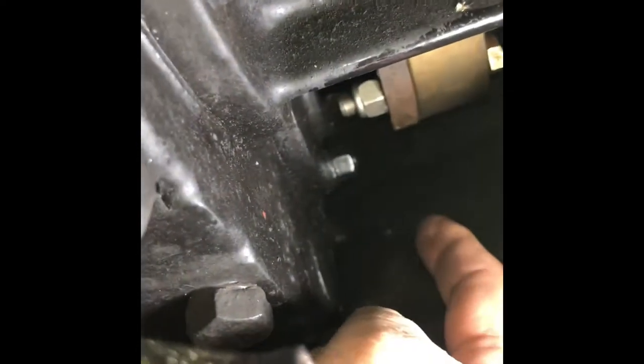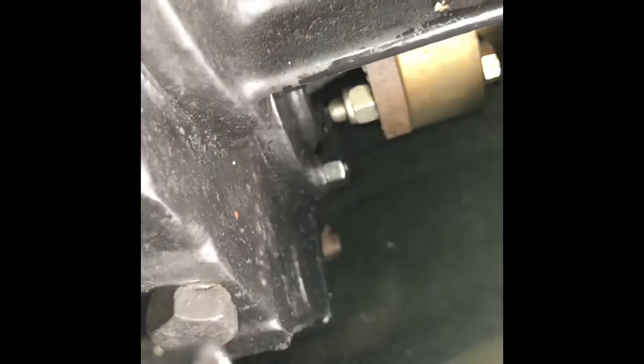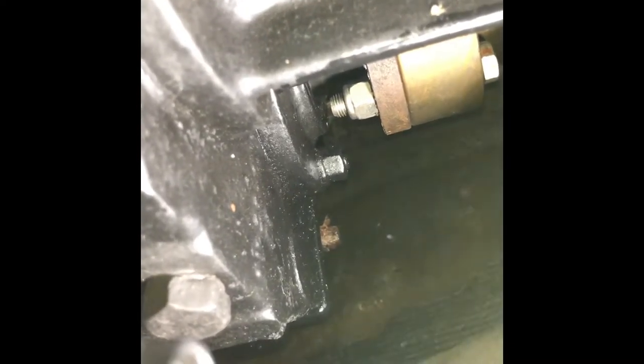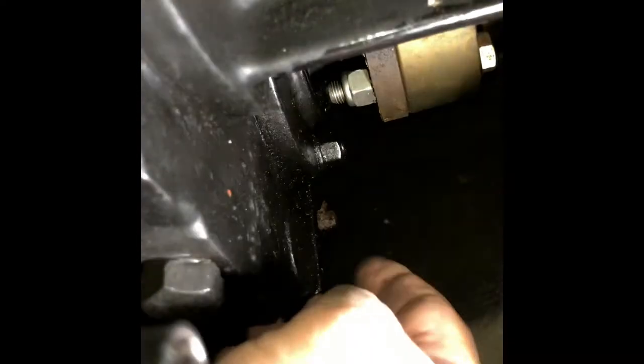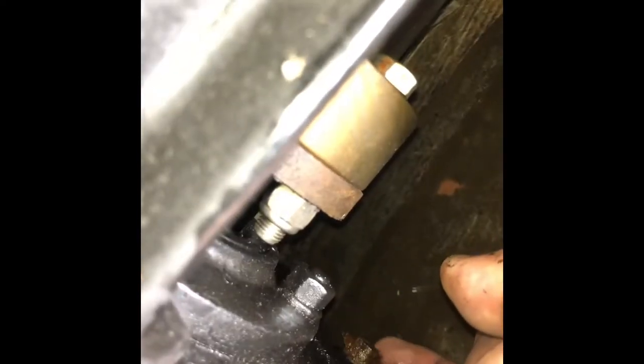Now if you come down, this is going to be like the passenger side of the V-drive. Let me see if I can get it to focus a little bit better — that little plug right there, all the way down here. That's what we've got to get out right there.